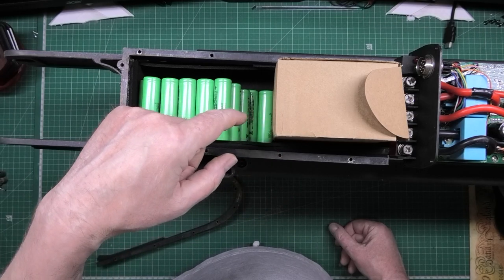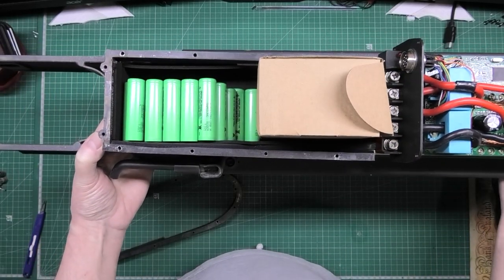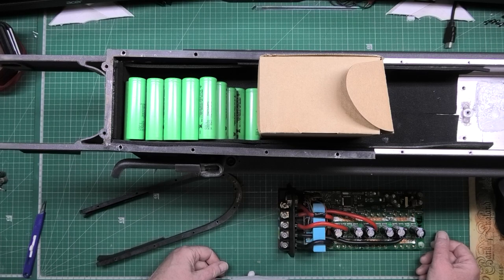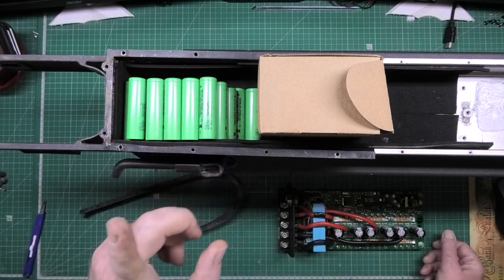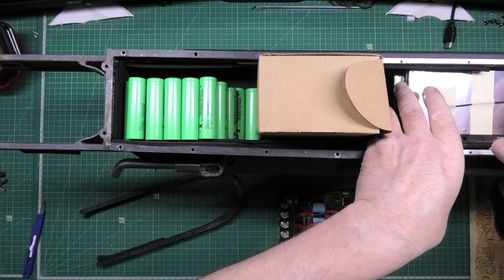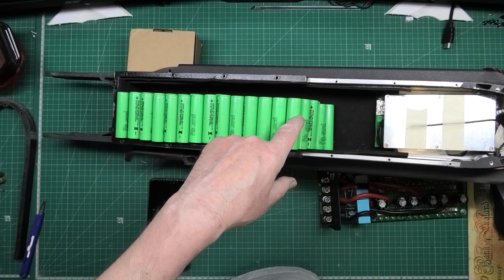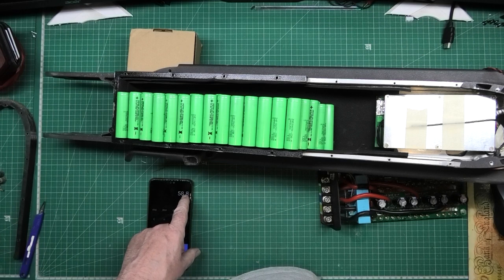I'm going to work out exactly how many cells I can get in. For anyone thinking I'll put a Sabaton in here — it doesn't fit, so I've got to wait for the speed controller to come. I thought that might have been a bit overkill anyway. I'm going to start working on the battery. This is the BMS which is going to fit somewhere in there. The battery's going to go here. I didn't think I'd get all these in but I have. This is going to be 14s6p — so 14 times 4.2 volts equals 58.8 volts.